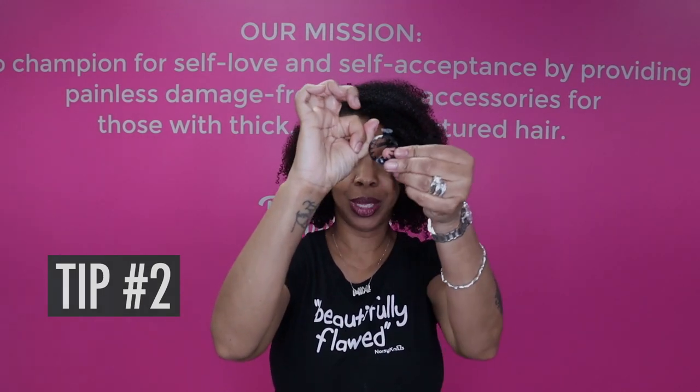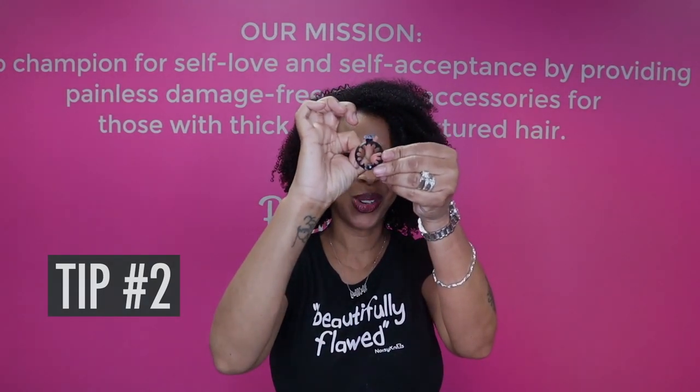I'm going to gather only the front part of my hair — my bangs, basically. This could be anywhere on your head. Gather my hair kind of tightly, not so I'm pulling, just enough to where it feels secure. The base of my puff, when I pull my hand off, is about this big.